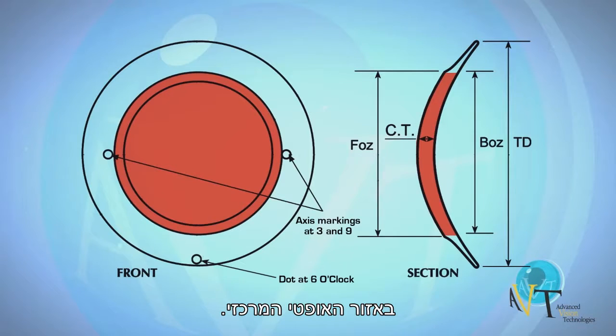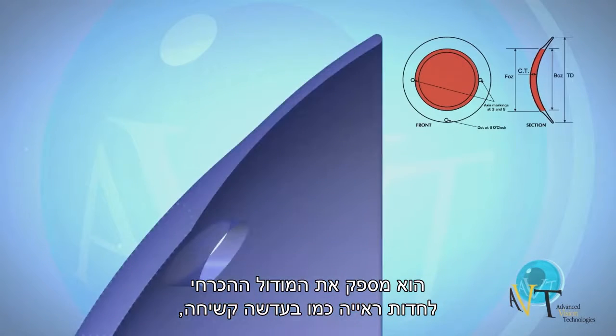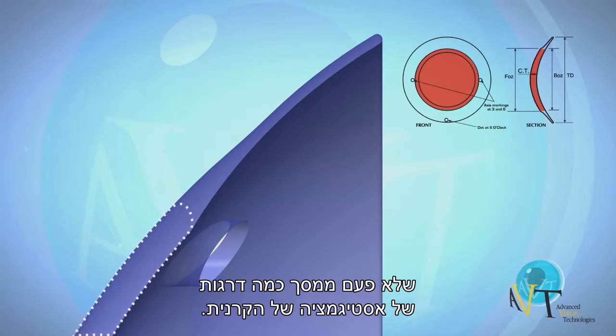The third design feature is the engineered thickness of the central optic zone. This provides the modulus necessary to provide rigid lens-like visual acuity, often masking several diopters of corneal astigmatism.